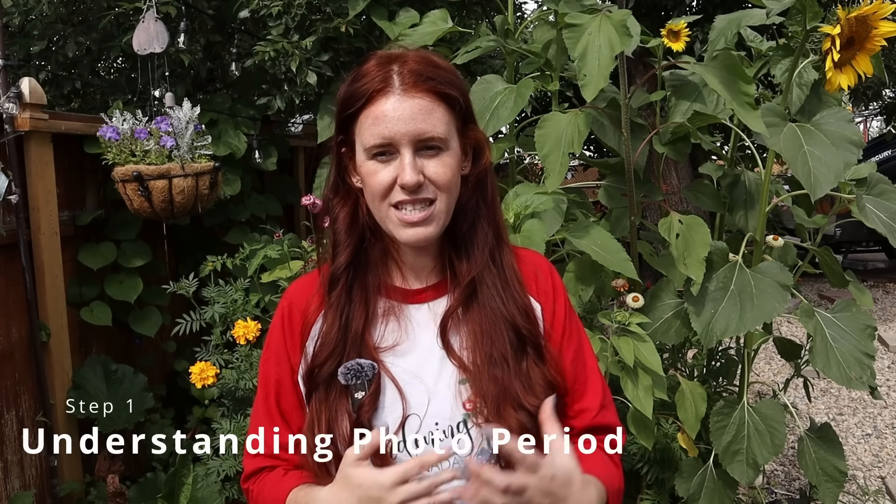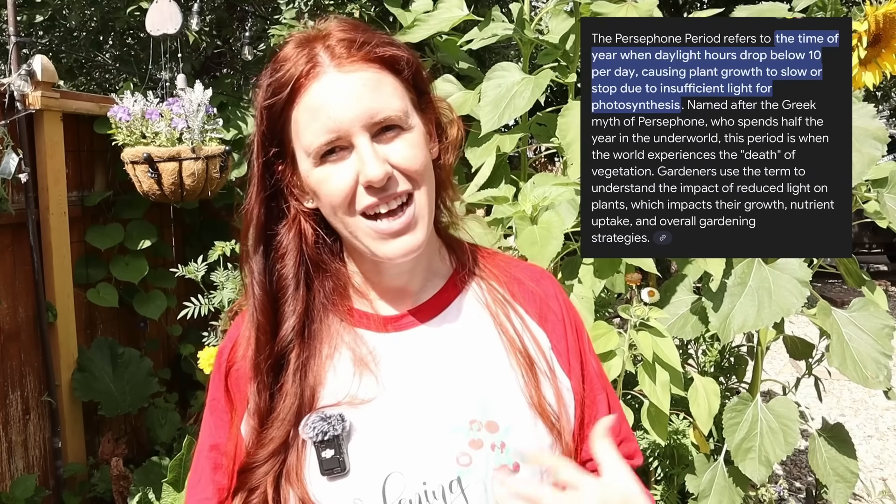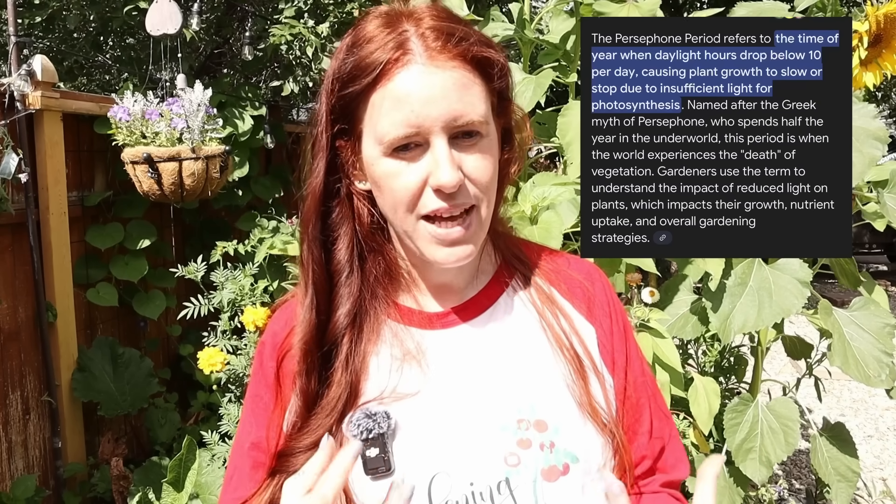Before we get into setting up the fall garden, we want to look at the photoperiod of fall and why it's unique — particularly in the northern hemisphere where our days are becoming shorter. Around September 1st you have about 13 hours of sunlight. By the end of September, around 11 hours. By mid-October, we're down to eight or nine hours. Once we get below 10 hours of sunlight, plants stop growing. This is called the Persephone period — the plants don't die, but they also don't grow; they just slow down. The beauty here is that we can use mother nature as our refrigerator.